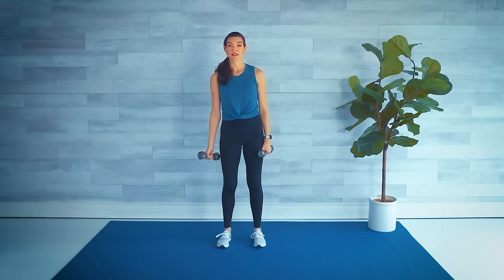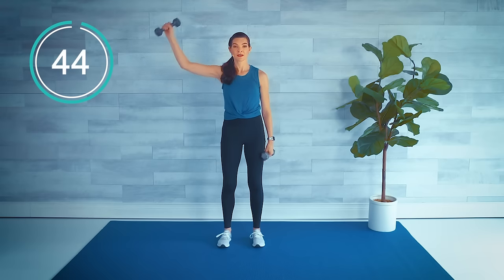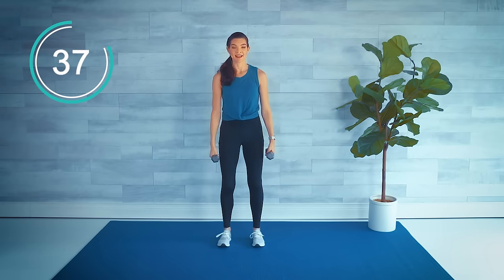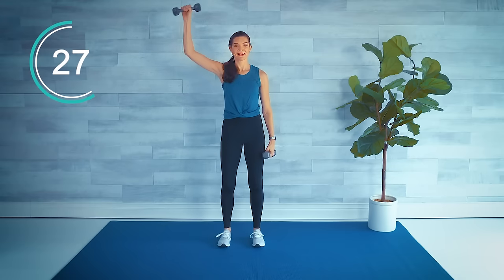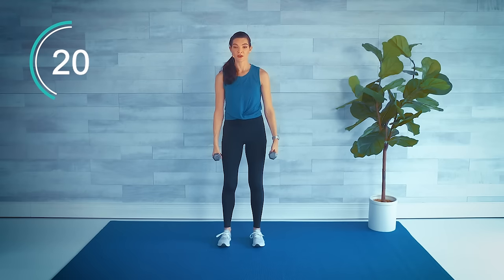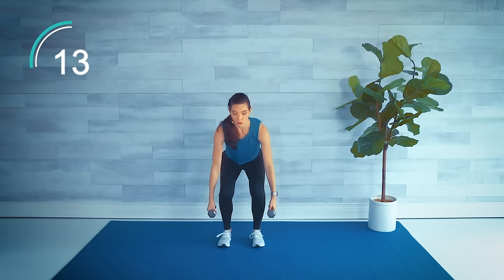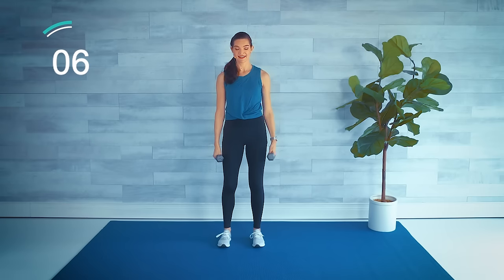Next we're going arms out to the side, overhead if you can, or just as high — maybe to the side — and then we have a single squat. Let's start with the left: left, right, squat down, and left, or just a little bend if you're not comfortable with a squat. Weight in the heels. Little bends in the elbows, the arm is rounded going up overhead, or again just to the side if that's more comfortable.